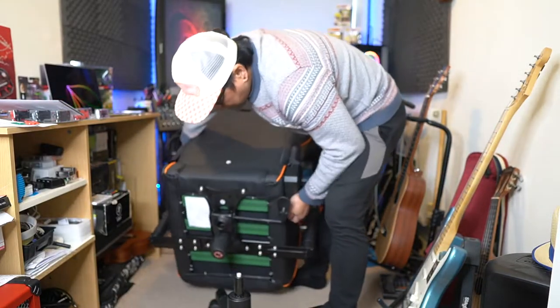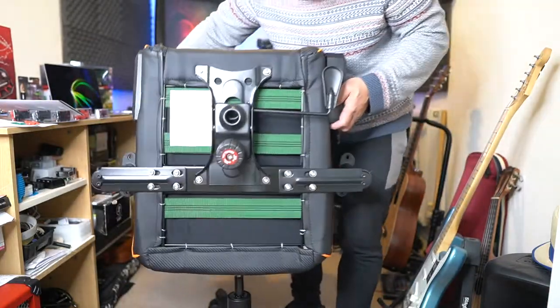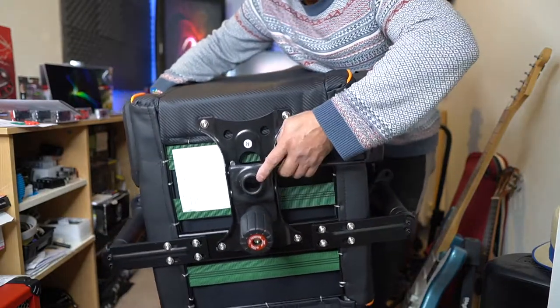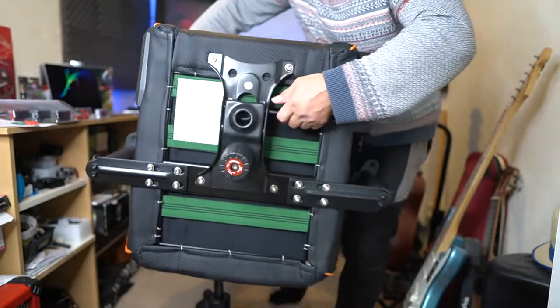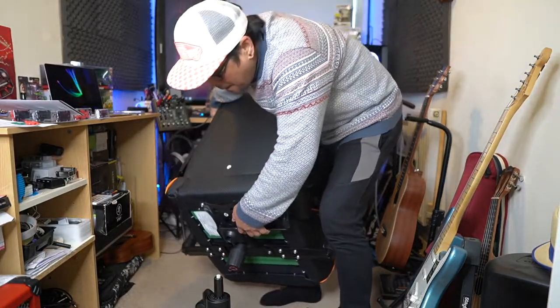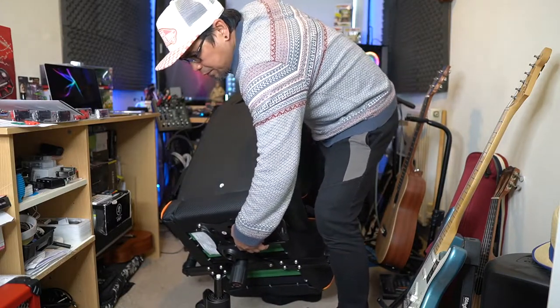All you have to do is — as you can see this hole here — it's a bit heavy, but you can see that this piece is going to go into this hole. So let's bolt it in and put them all together.